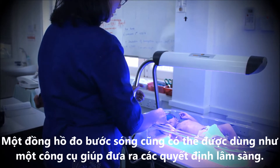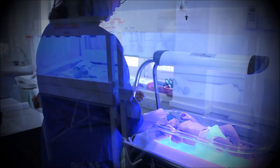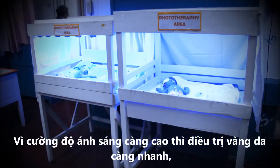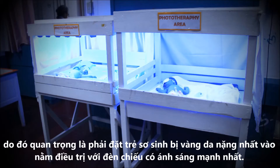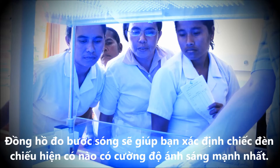A light meter can also be used as a tool for clinical decision-making. Since more intense phototherapy treats jaundice more quickly, it is important that infants with the most severe conditions are treated with the strongest phototherapy machine available. The light meter will allow you to determine which available machines are providing the strongest therapy.